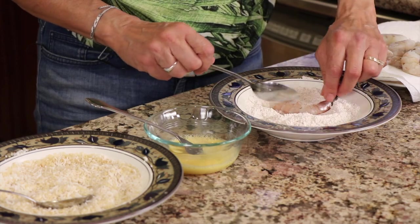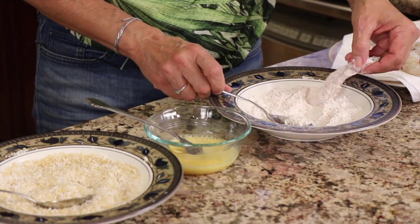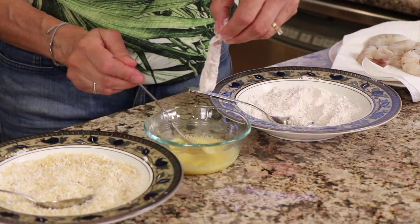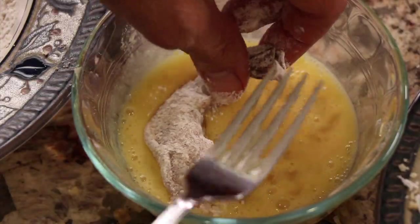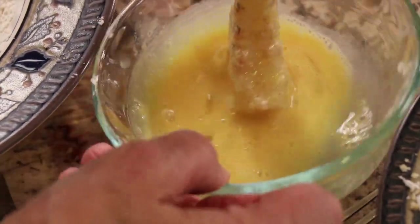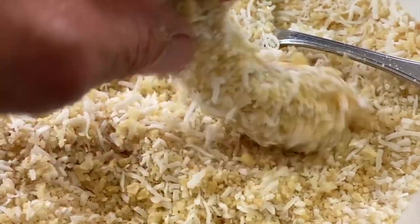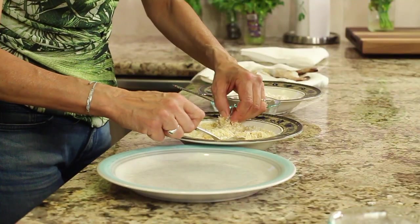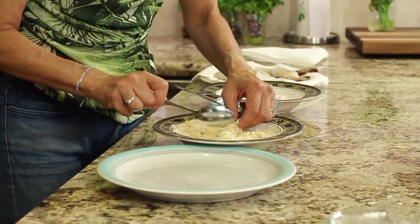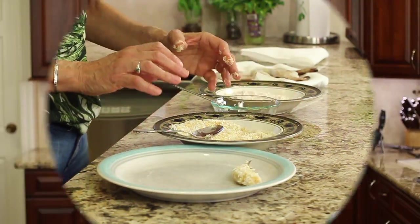Now we start with our first dipping station — lay the shrimp in there and coat them, shake off any excess. Then go into the egg mixture, and finally into the shredded coconut and panko crumbs. Then lay it right on the plate and it's ready to go.